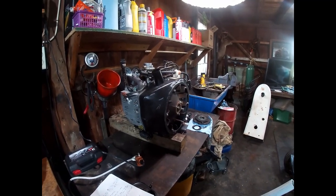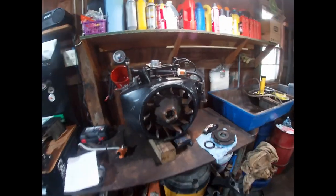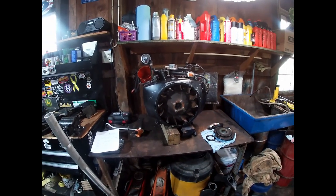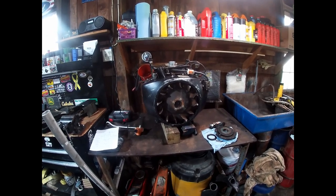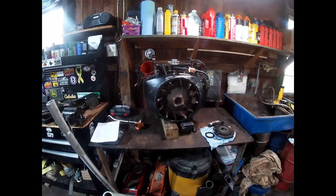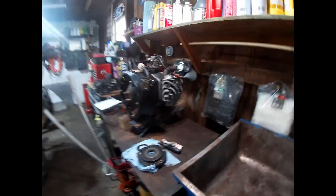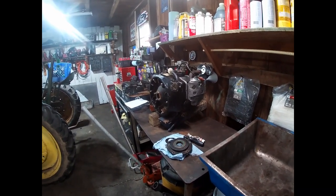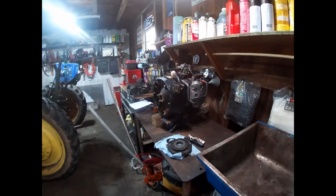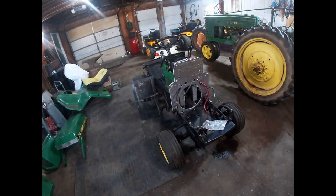These older engines were designed for a very long service life and to be rebuilt and reused, not simply thrown away and replaced when they wear out like a lot of newer engines are. I've had a Kohler Command horizontal V-twin apart, a couple of Hondas, a couple of Vanguards — and you can very clearly tell the build quality just isn't there.